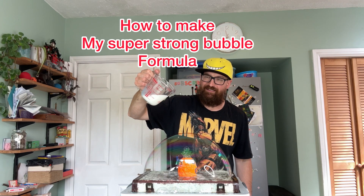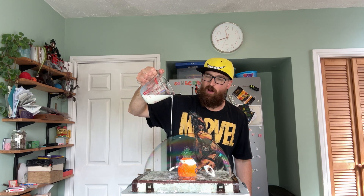This is my super strong bubble formula that can even take milk — it doesn't pop. I'm going to teach you how to do this because my bubble formula can do the most incredible things. You'll see all these crazy things on the screen, and I'm going to teach you how to do it now, so get ready to learn.